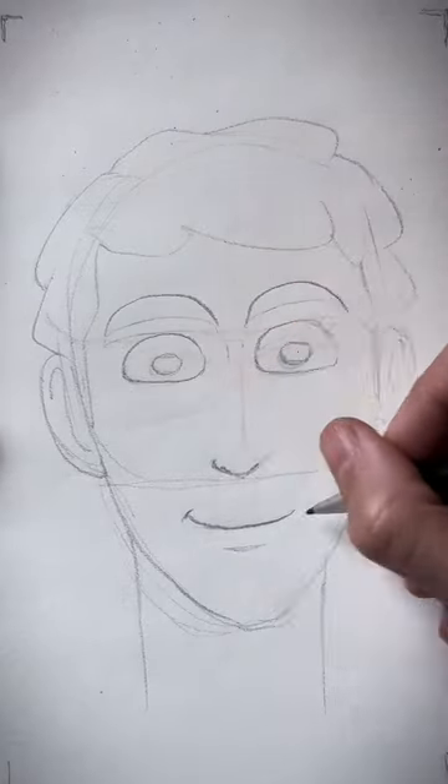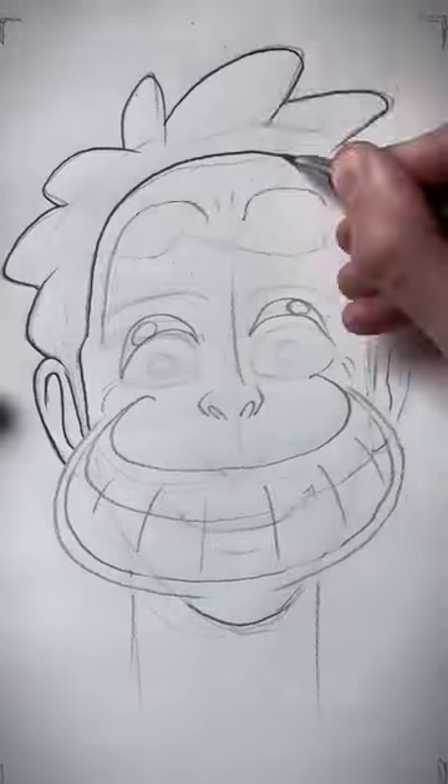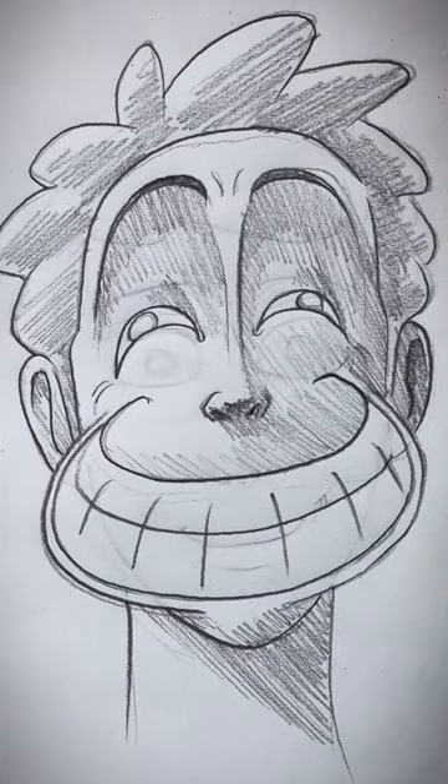Higher eyebrows, wider eyes, bigger smile and that's how you do it. But why stop here? Crank that happy mode to maximum levels and there you have it, a truly happy face.